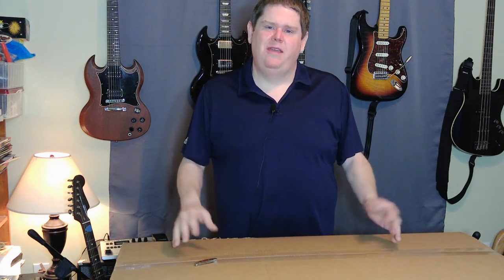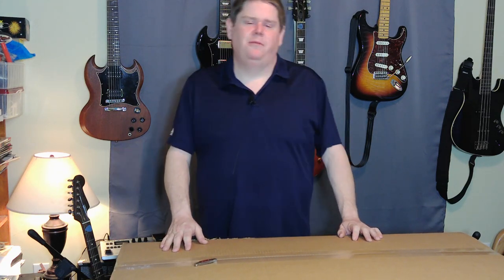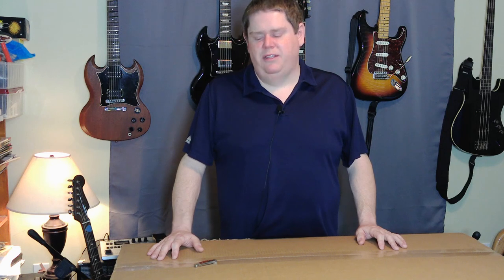You may be asking why, after a decade of this guitar being out, I decided to buy this now. Basically what happened is I started Telecaster shopping because I don't have one. After doing a little research and watching some videos, I found that a lot of people really like the Classic Vibe Telecaster, and they were fairly affordable. So I thought I'd pick this one up and see what it's like.